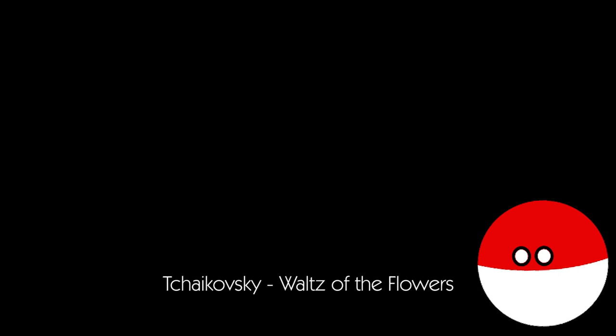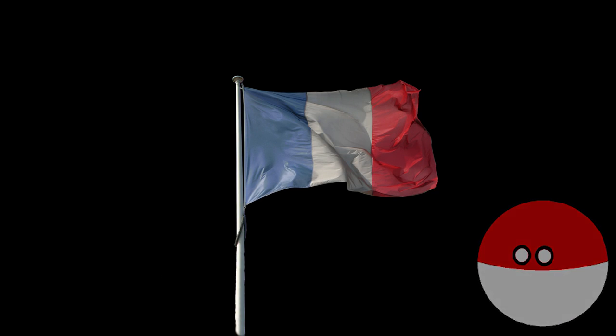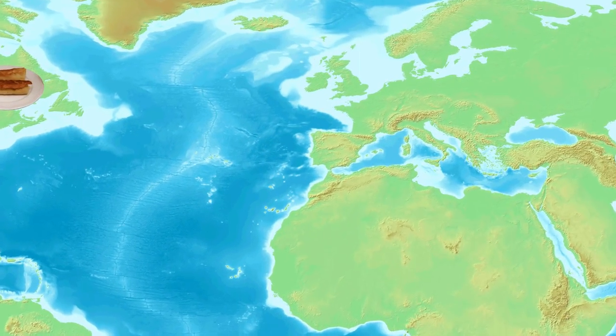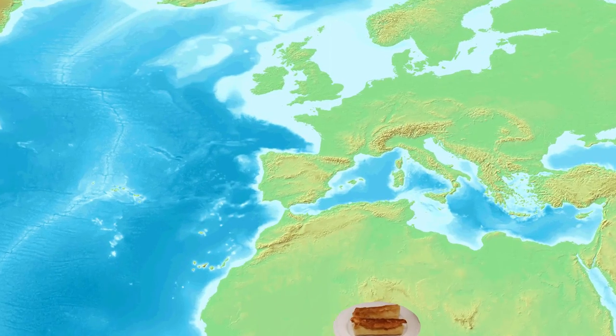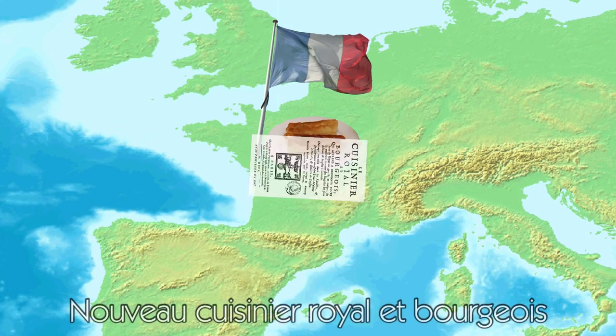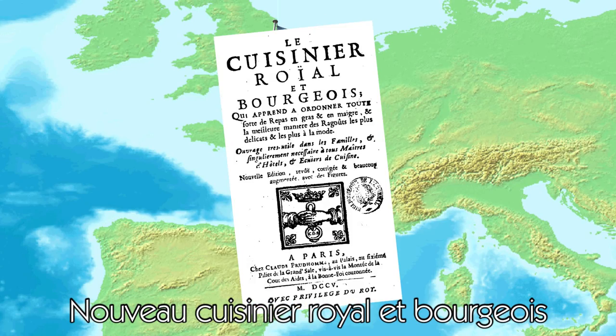Hello there! Today we'll do a French dish — and that's no mistake. Croquettes are eaten all over the world, but apparently the recipe for them was first written in a French cookbook called Nouveau Cuisinier Royale et Bourgeois.